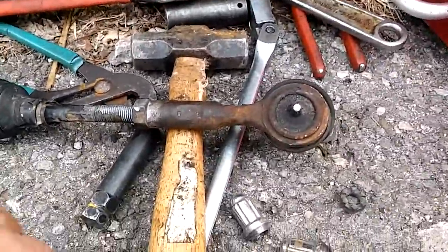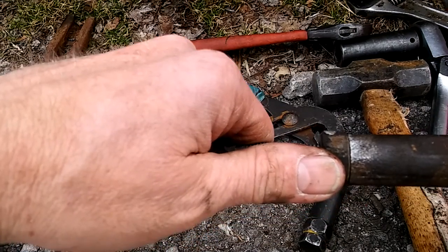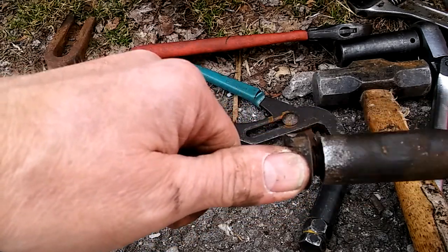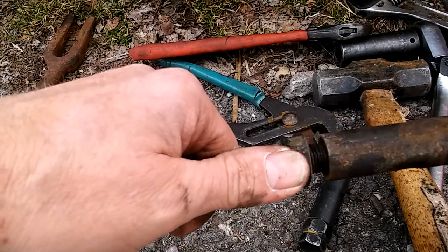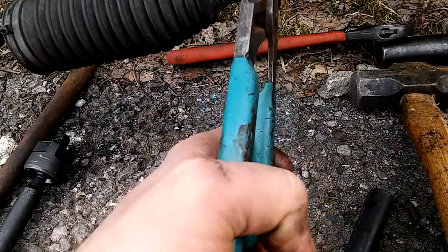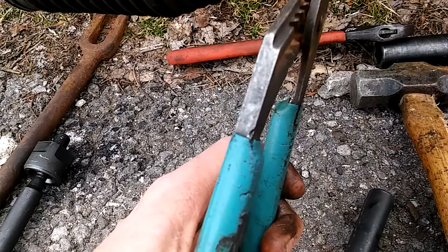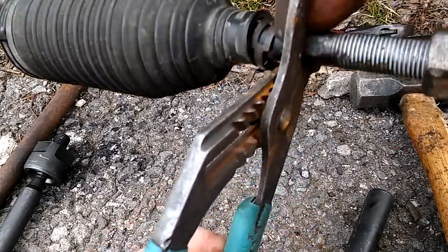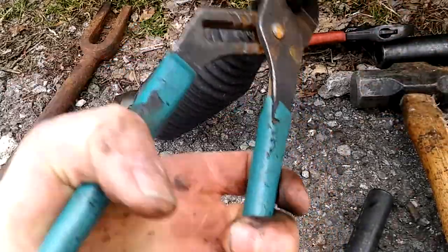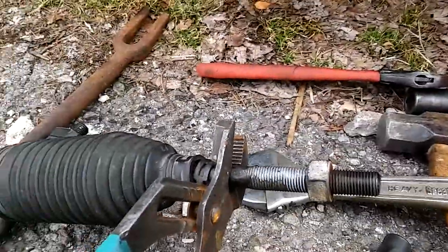What we're going to do is count the number of turns this comes out and put it back on the same number so we maintain our alignment. We spray painted where it went up to in case we need to redo it. So we got one, two, three, four, five, six, seven — 15 full turns. There's a hex head shaft on here so you can put a wrench on there, break it loose, and take it off.